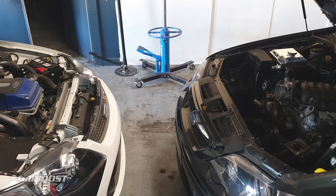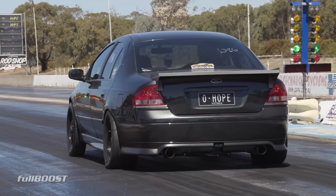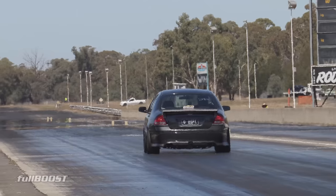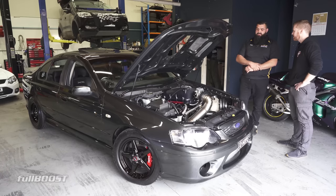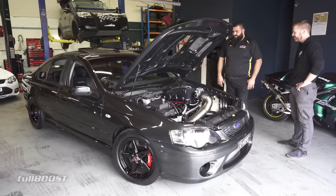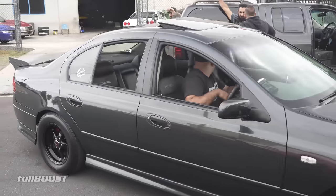Are you going to keep the LS in there long term? Who knows what the future holds. I could probably pull the cast iron block out and put an alloy block in there - have a nicer, more driveable, lighter vehicle. You could easily put a Barra in this too - it's not like you've hacked it all up. I can go to the wreckers and get a $50 K-frame and put a Barra back in it. No biggie. Now we're going to run next door and check it on the dyno and see how she goes.